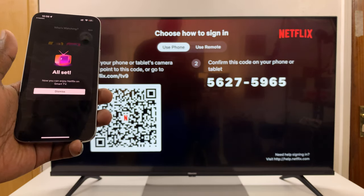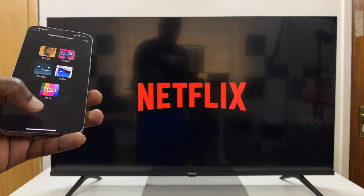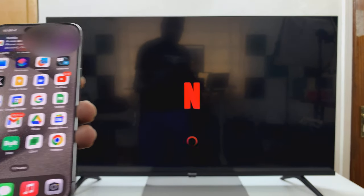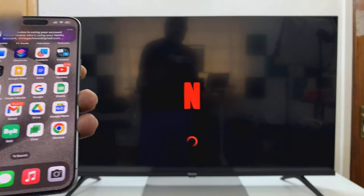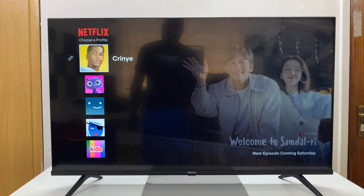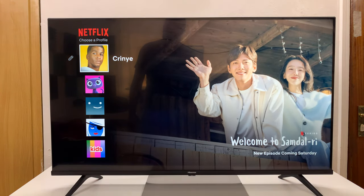And that's it — it says all set. You can now press dismiss and Netflix will be logged in easily. You can even get a message from Netflix telling you a new device has logged into your account. And that is basically how to log in to Netflix on your Vida Smart TV using your phone.